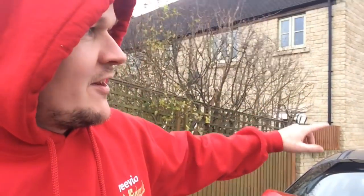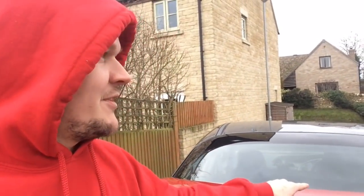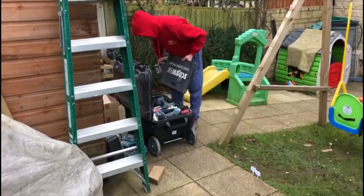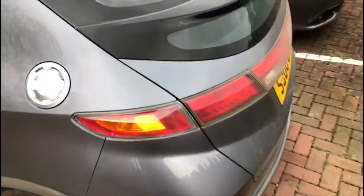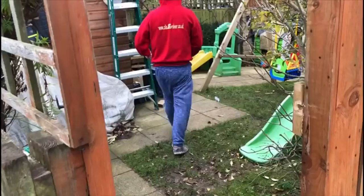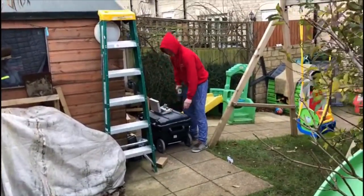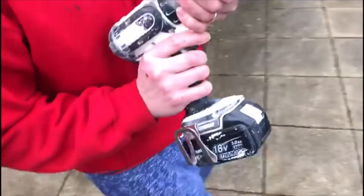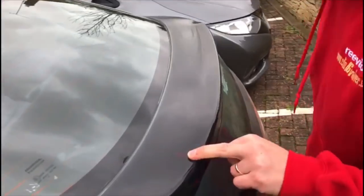Big shout out to FN Lou for supplying the spoiler — Craig went and picked it up from Sheffield. Now we're measuring up very accurately where we're going to drill the hole in the perspex panel. We've measured up — 29 inches across — and we're going to get on with the drilling.